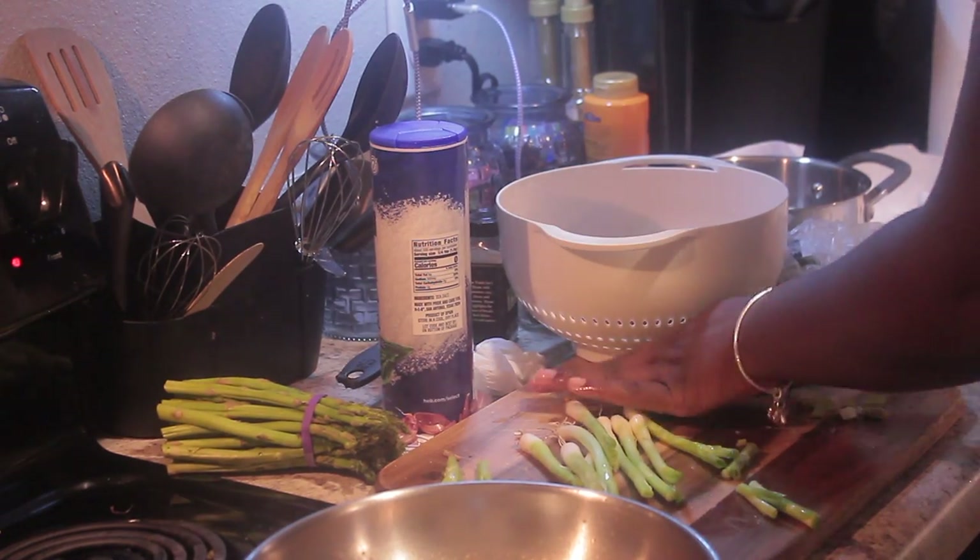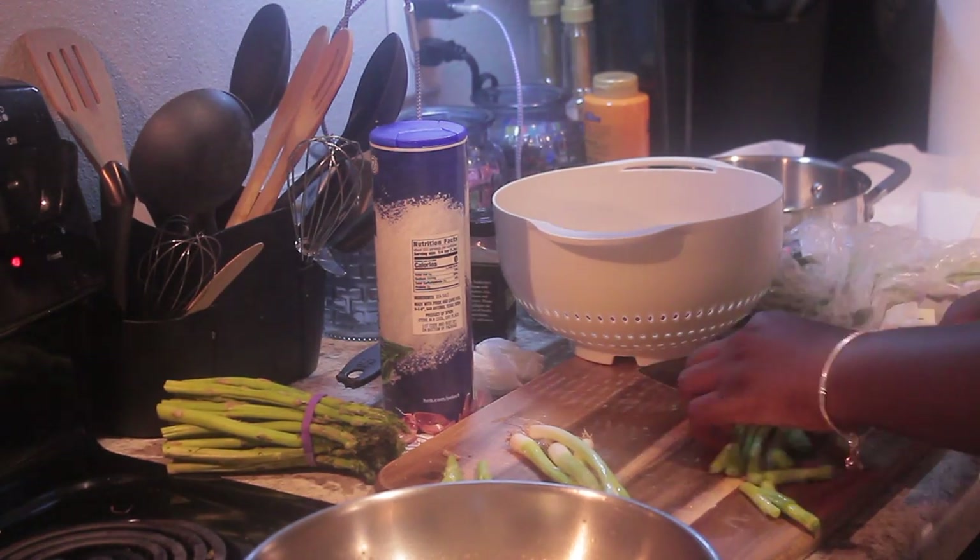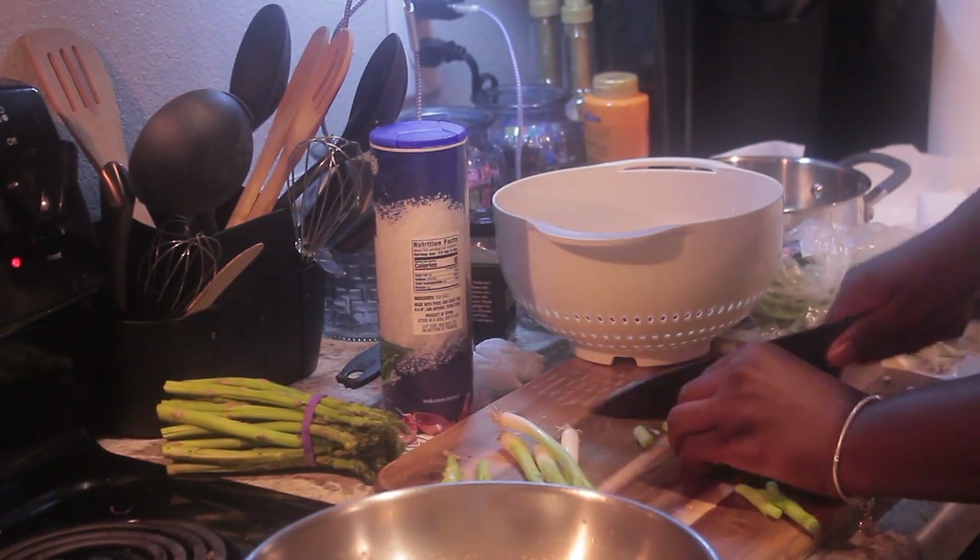Instead of using more salt or something spicy, onion is a good flavor booster if you don't want heat. It works well for me.